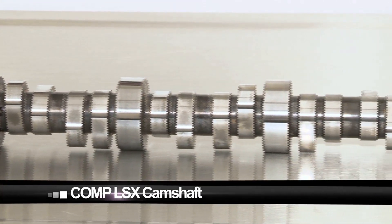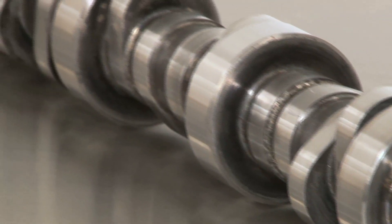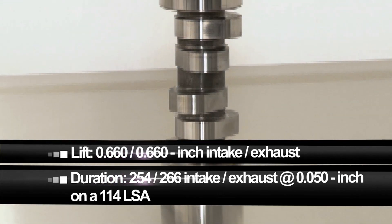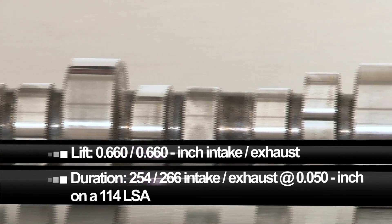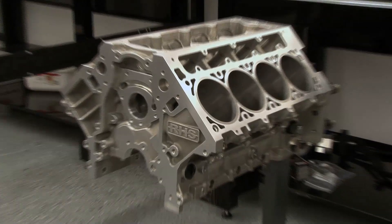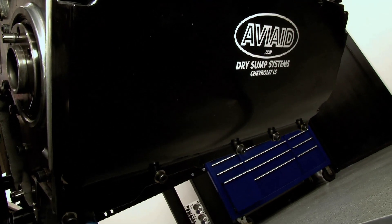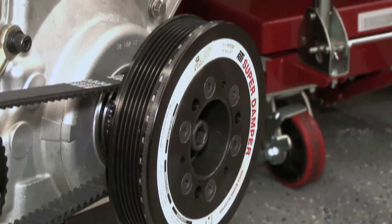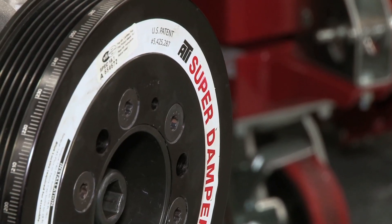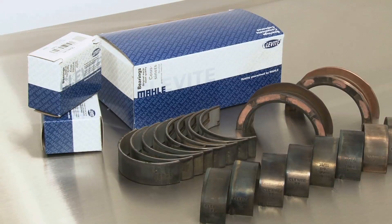A custom grind hydraulic roller COMP LSX camshaft is the brains behind our new LS motor and it'll provide us plenty of motivation. It features .660-inch lift on the intake and 254/266 degrees duration at 50 thousandths, all while sitting on a 114-degree LSA. We also contacted Aviaid and landed their LS-specific billet oil pan, which includes a four-stage dry sump oiling system. An ATI SFI balancer keeps our big stroke combination from rattling itself to pieces, while a complete set of ARP bolts and Clevite bearings holds the whole thing together.